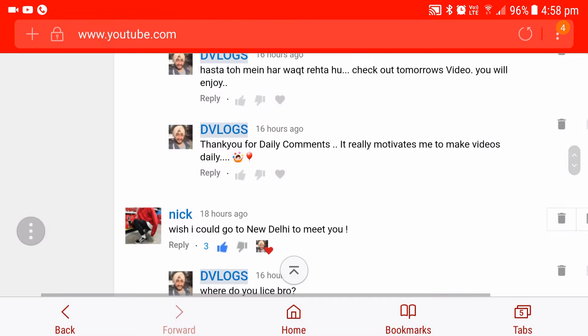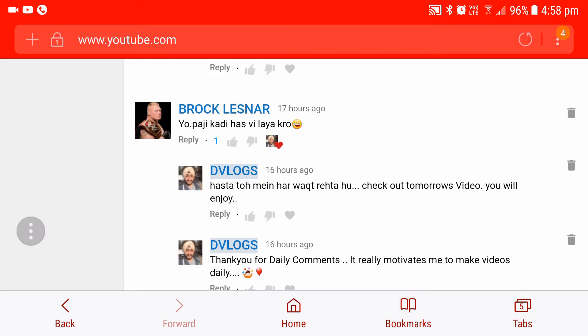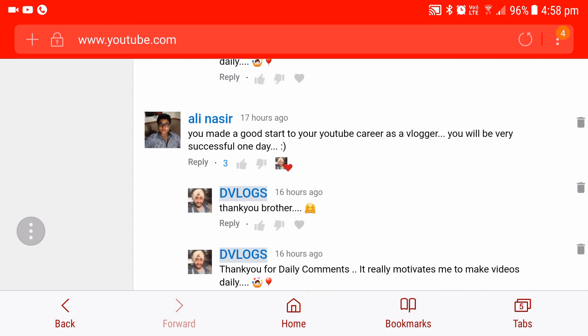Brock Lesnar — not his real name — says, 'Yo Paji, Kadi hasvi leya karo.' Yeah, I am a very jolly person, I keep laughing all the time. Ali Nasser says, 'You made a good start to your YouTube career as a vlogger. You will be very successful one day.' Thank you so much, Ali Nasser.